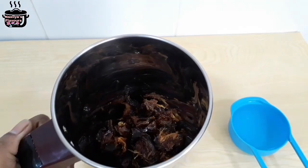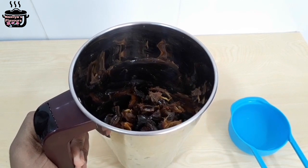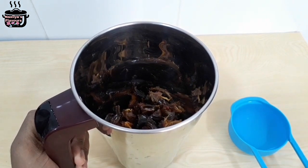Now I am going to mix it in the pot. I am going to put the milk, so I am going to add this to the milk. I am going to add it to the milk.